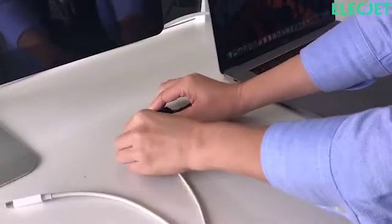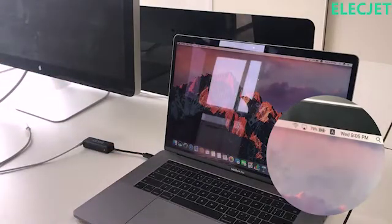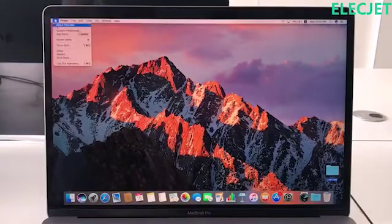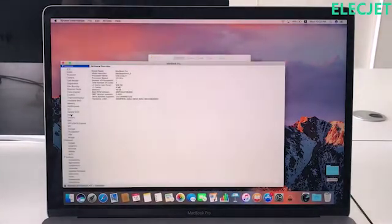The AnyWatt is a modern design adapter that's super small and ultra-portable, easily stored with your computer gear or attached to one of your old chargers, making sure that your power supply is stabilized and always ready to go.